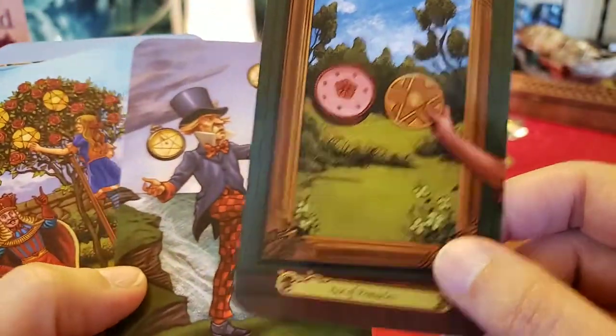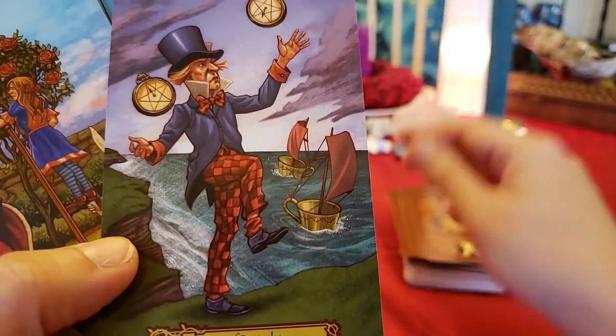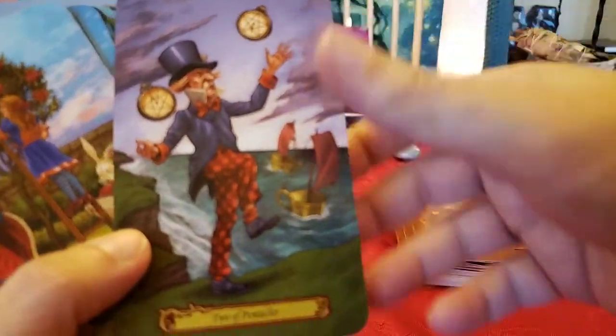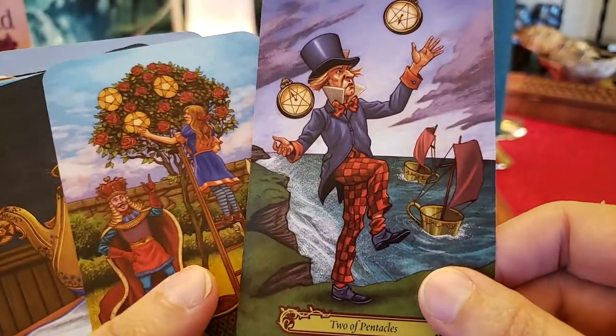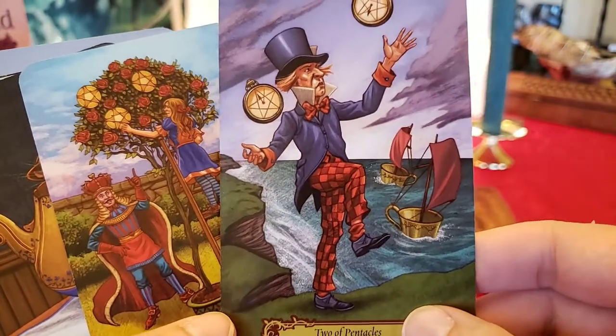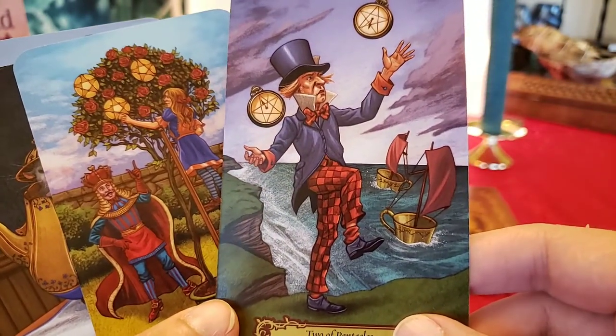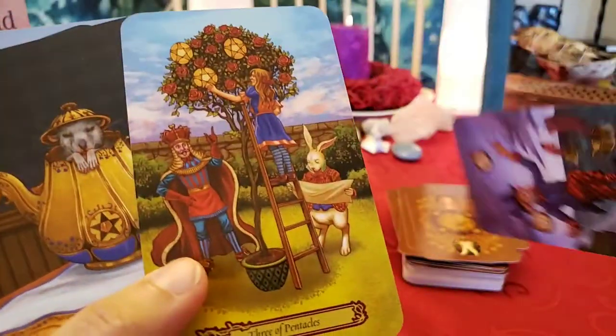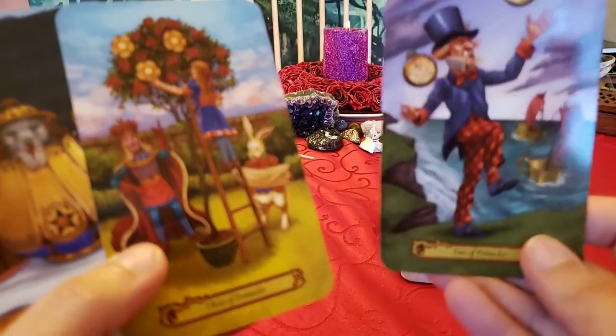Ace of Pentacles — he's balancing the pentacles, catching them, trying to balance time and money and resources. He's firm on his feet; I'm just not so sure he's so firm with his hands.